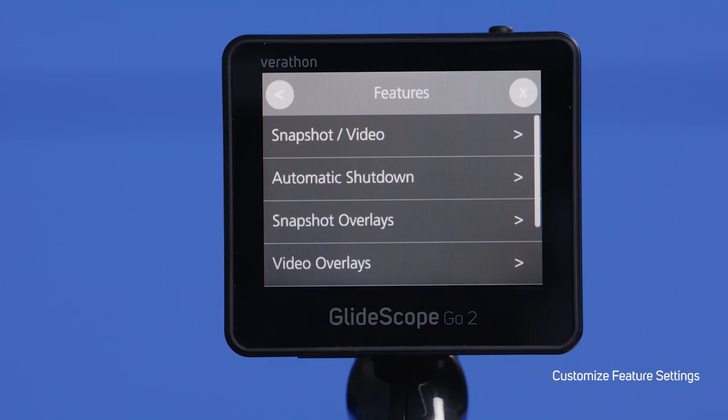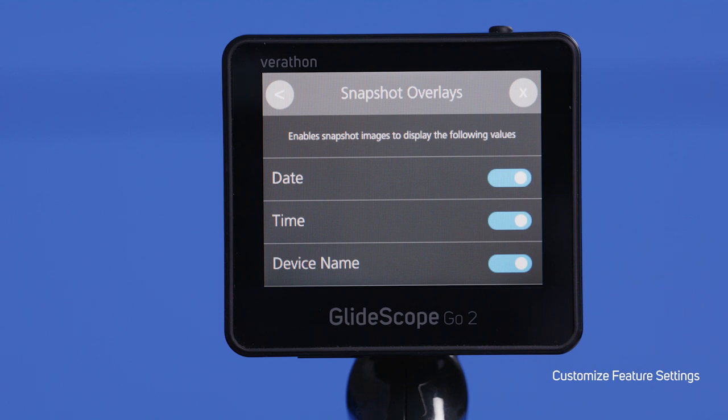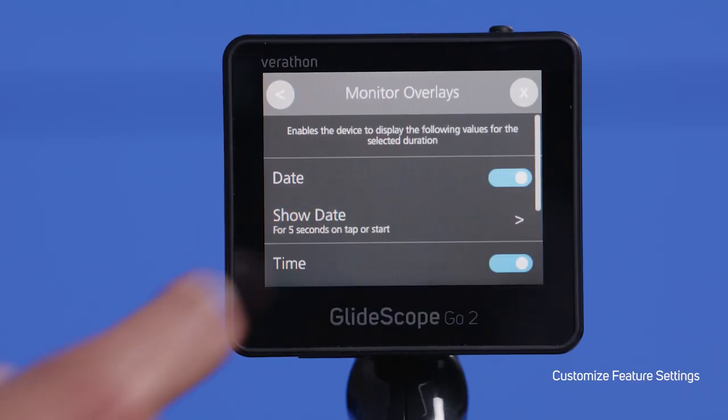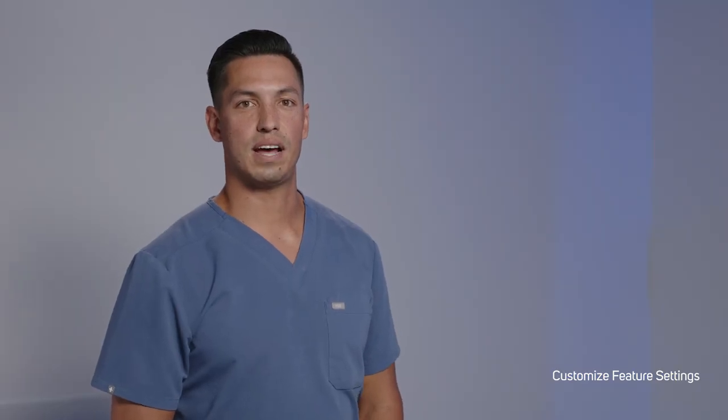Under Features, you can modify the overlays shown on video recordings and snapshots. You can choose to keep or remove the date, time, and device name. Toggle the button to turn these off and on. For monitor overlays, you can remove the date and time stamps as well as the device name. You also have the option to have date, time, and device name appear for 5 seconds, then disappear.